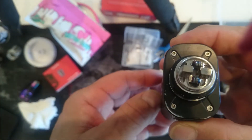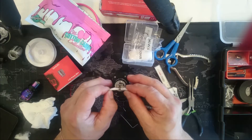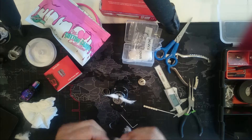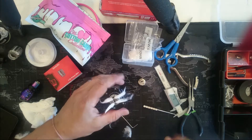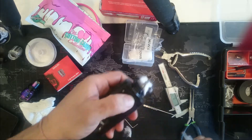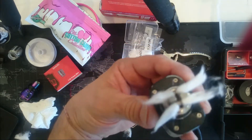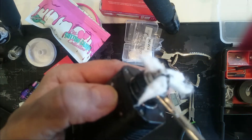We've got some nice coloring around there. Now what you want to do - you've got them all glowing nicely - you're going to cut your cotton right there at the base.